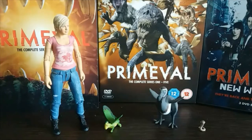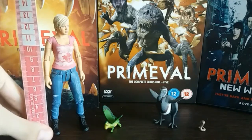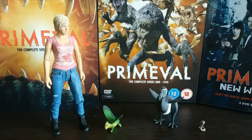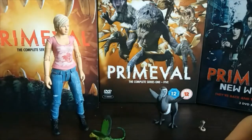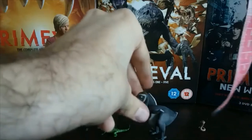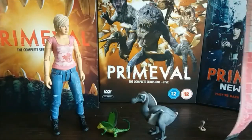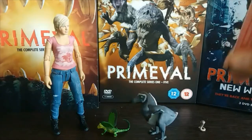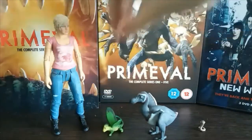Let's measure these guys up. Abby is five inches tall — that's what all the human figures are — which is about 13 centimeters. Tiny little Rex is about three centimeters wide and about four centimeters long. The dodo is about six centimeters tall and about five centimeters in length. And this tiny little parasite is just about one and a half centimeters tall — absolutely minuscule, and yet it's amazing how much detail they've managed to get into it.